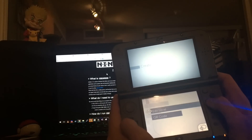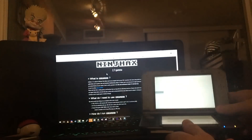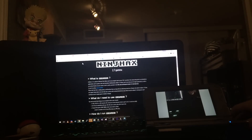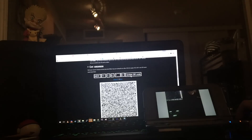Once that's done, you're going to select 'Create QR Code' and scan a QR code. To do that, go to the Ninjax 2 webpage — I'll put a link in the description. Once you're there, go into 'Get Ninjax' and select your firmware version. In my case, New 3DS version 11.1, region USA.